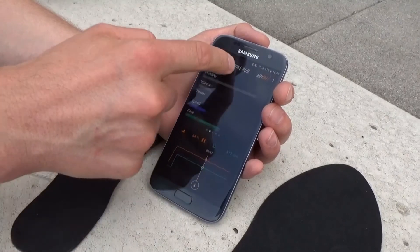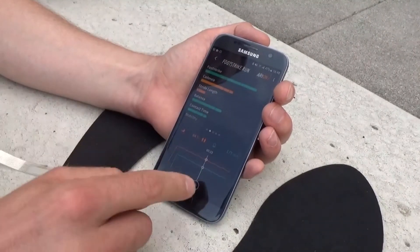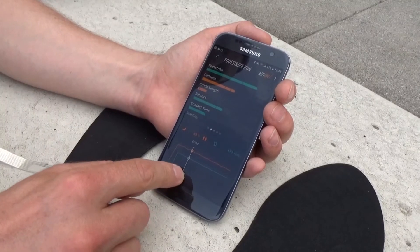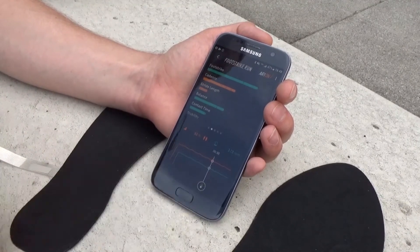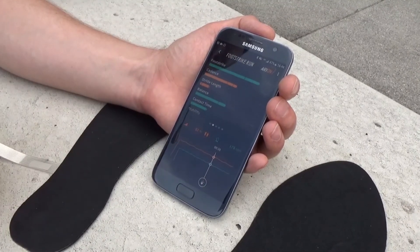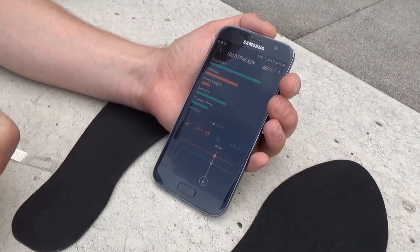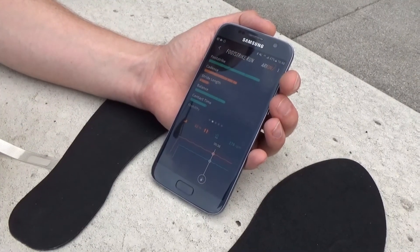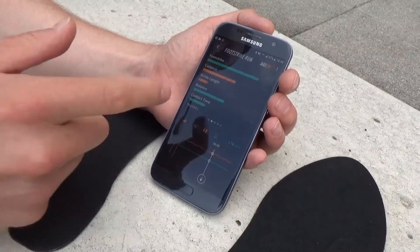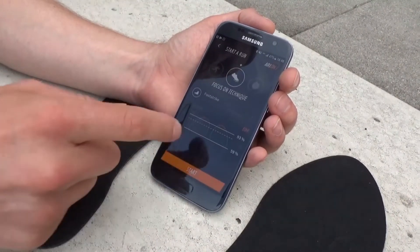Here we can see the profile of all the parameters that have been measured, not just the target zone — in this case foot strike. If you're successfully able to maintain your parameter in the green zone, then the next time you go running the system will make another recommendation for a different element of your running technique to work on. This is the basics of the coaching AI, but you can always override the AI yourself.